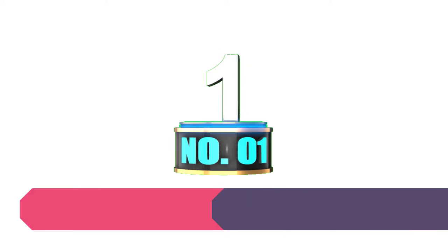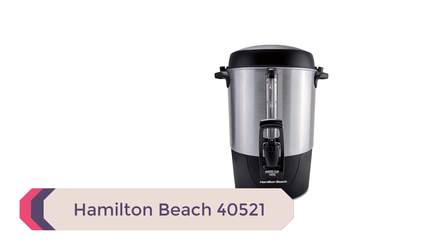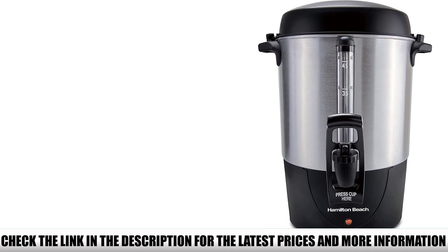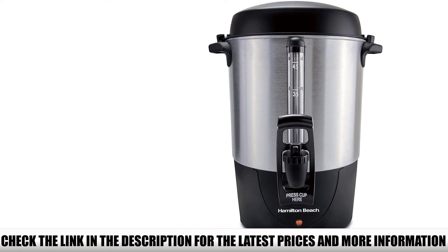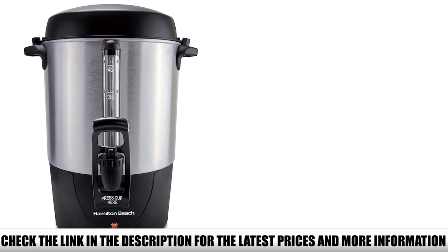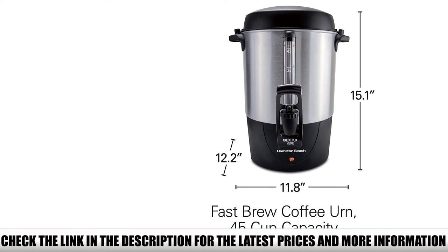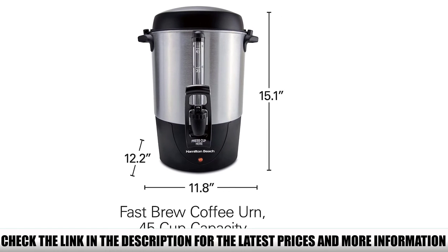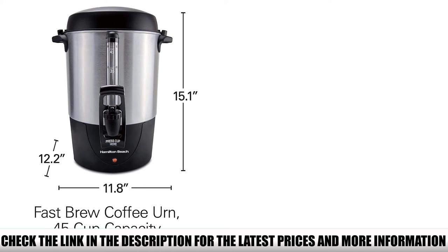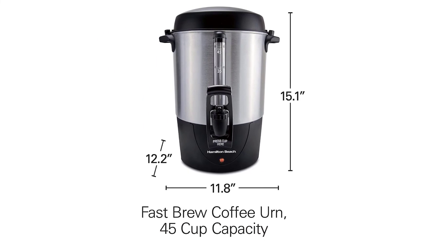Number 1: Hamilton Beach 40521. Good things might be worth the wait, but that doesn't count when it comes to your first morning cup of coffee — the longer I wait, the faster I chug it down, and then I'm struggling with a scorched tongue for the next 5 days. That's why I love this urn coffee maker: it's one of the fastest out there. It has a 45-cup capacity and is able to make that much coffee in just 28 minutes. If you have a room full of guests waiting, this urn is a godsend. It has two heaters that keep your coffee hot but not scalding, and it stays that way for hours, so you can take your time and enjoy every sip.